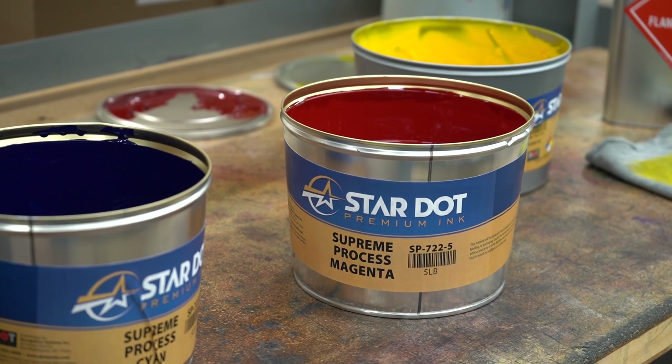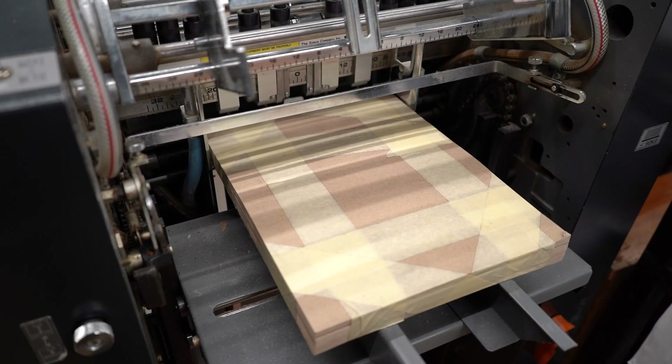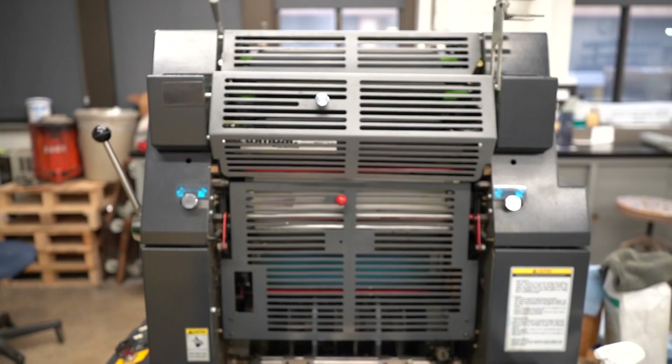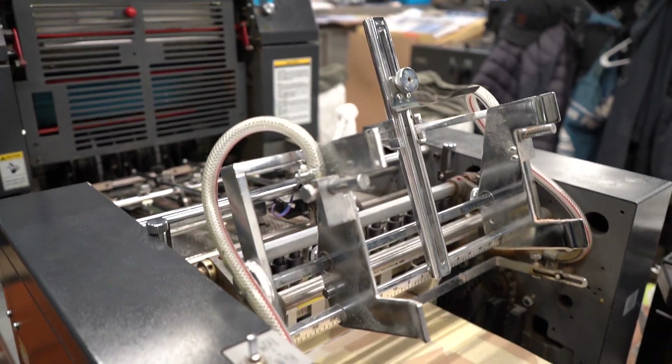On this press and on the smaller two-color press, we run school letterhead, course syllabus sheets, business cards, things like that. On the smaller press, we run flyers. On the other little press that Guy runs, we run envelopes primarily for the whole school.